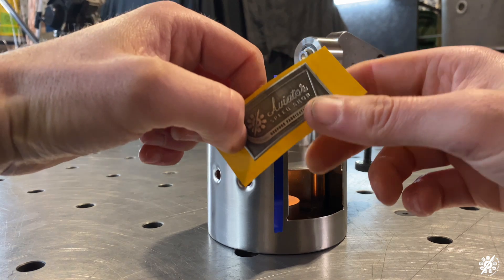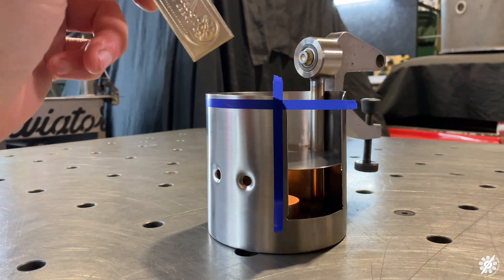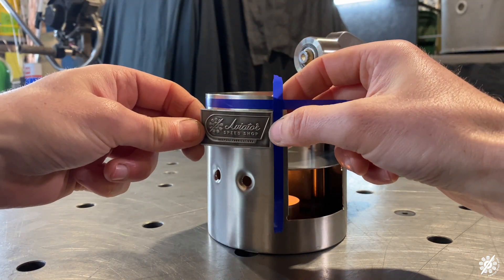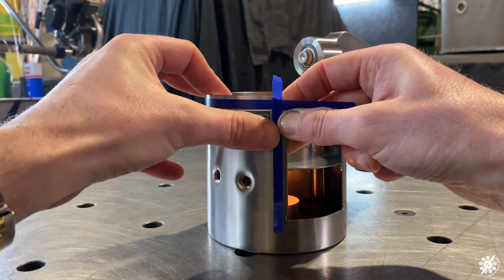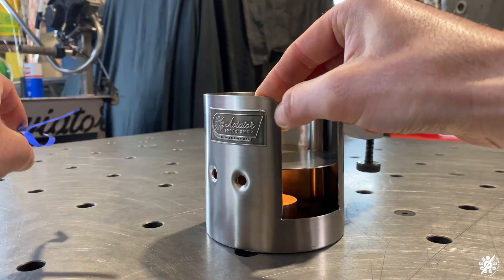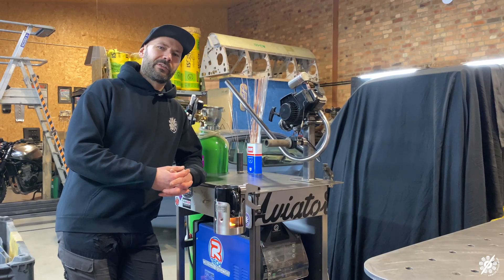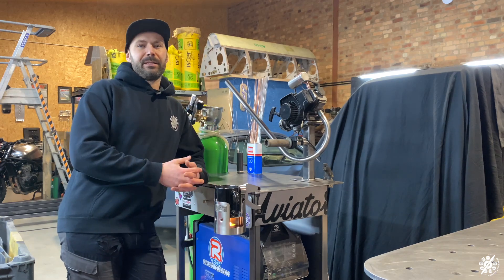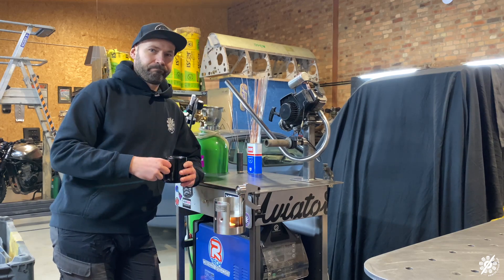Just one last thing to do — the seal of approval. This is probably the hardest bit, to be honest. I hate putting these on. This has turned into one of the best welding carts there is. I mean, what more could you ask for? It's got a two-stroke engine and a tea warmer. Cheers.